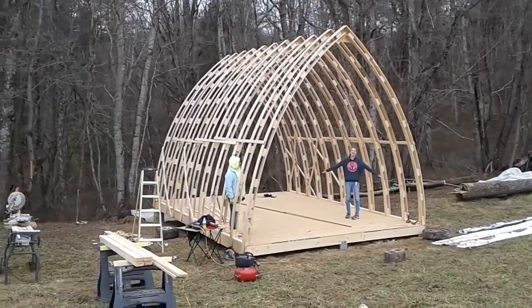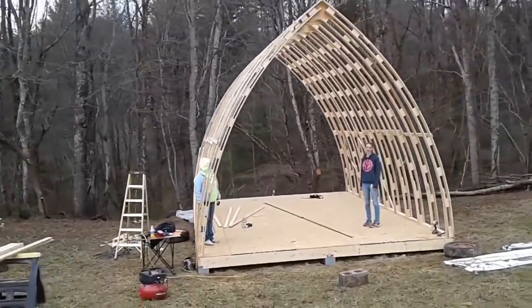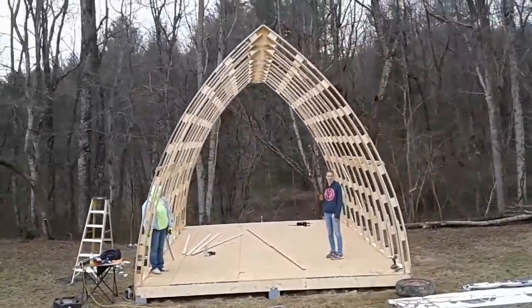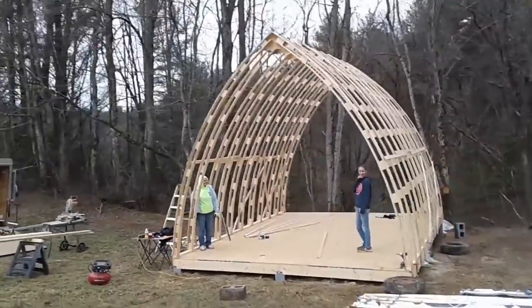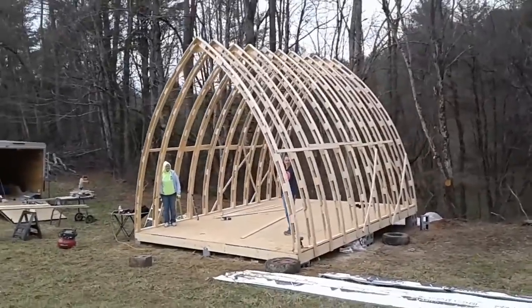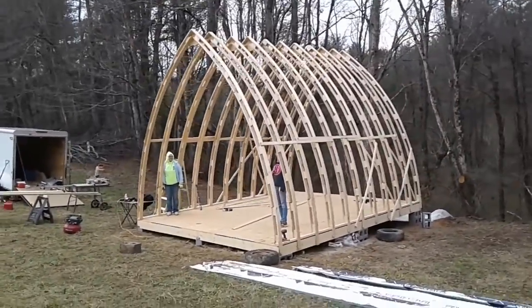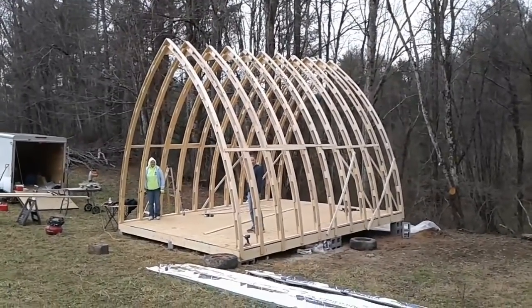We've got all the trusses up — looks like we'll have a lot of room. Those are my two beautiful helpers. Now we'll level it off and start to figure out how we're going to get the roof on. I've run out of building time for now. Tomorrow is Christmas Eve and we're going to start traveling to see family.